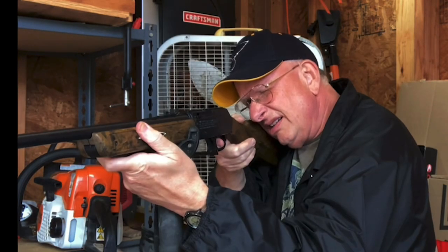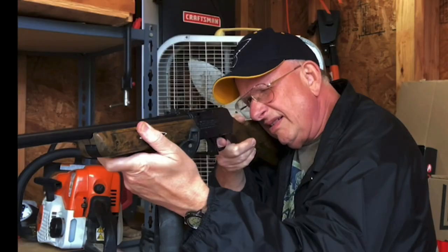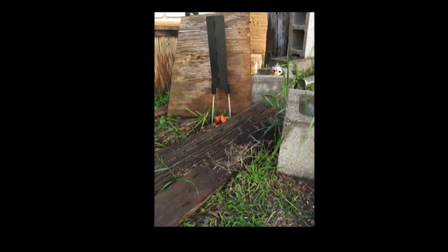I'm going to use the Excite Hammer pellet — it seems to hit and shatter the disc a little more than the flat nose. Here goes the first one. It did self-load, so I've got to go out and tap it. Now let's move on and keep shooting.